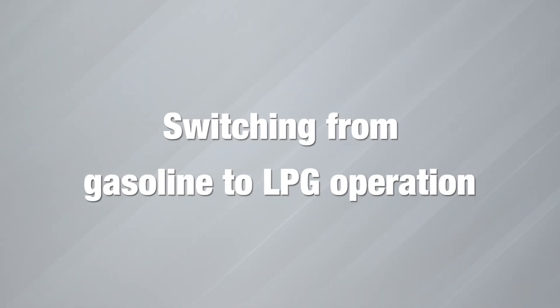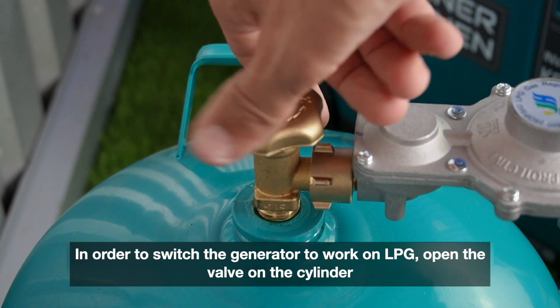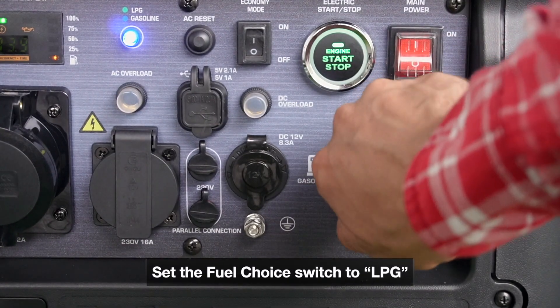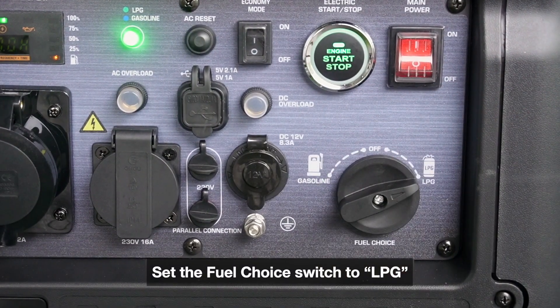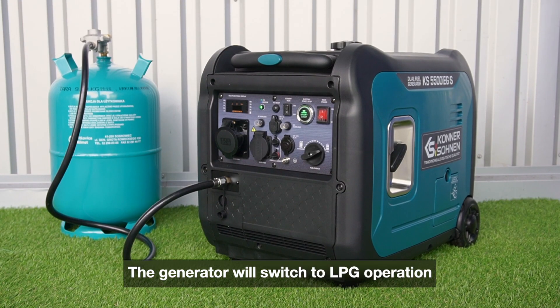Switching from gasoline to LPG operation. In order to switch the generator to work on LPG, open the valve on the gas cylinder and set the fuel choice switch to LPG. The generator will switch to LPG operation.